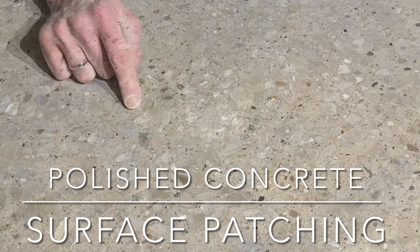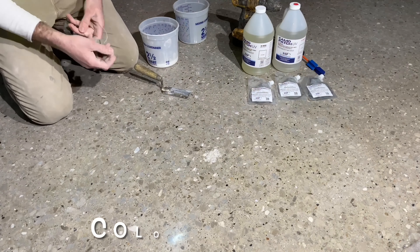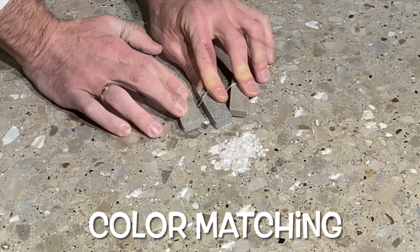Welcome to the Biomanufacturer's Direct YouTube Surface Preparation Learning Series, where today Josh tackles the common problem of repairing nail pops, spalls, and unsightly saw cuts within a concrete slab.